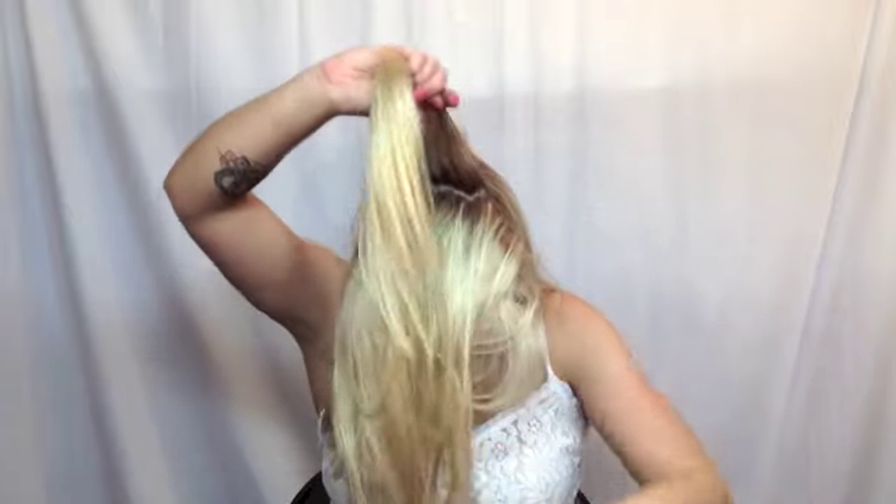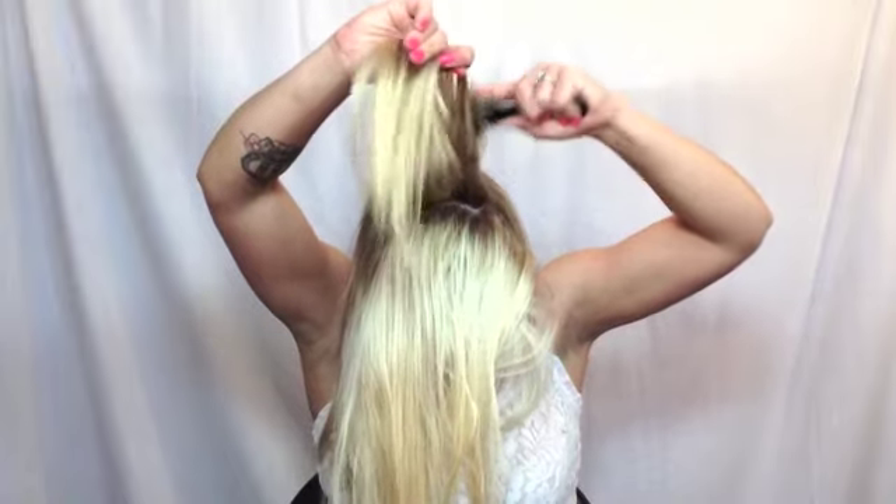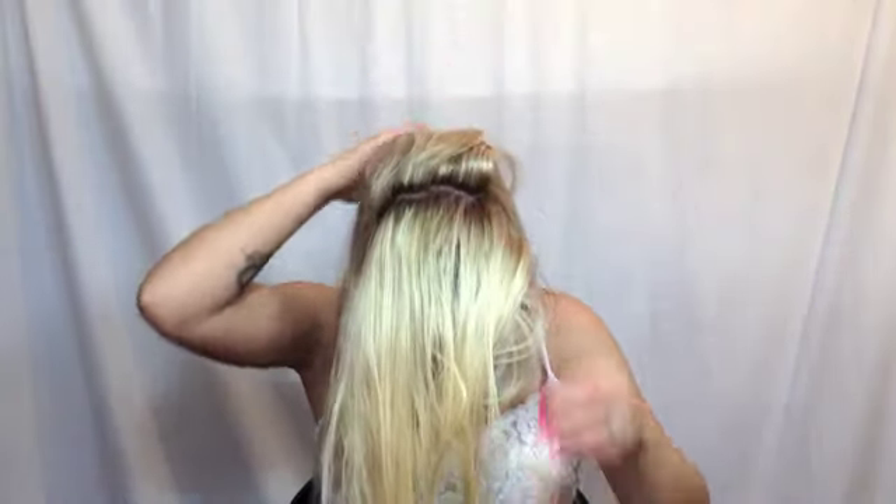I'm going to continue this until about halfway up because I don't want to do it right in front — so you're not going to see this big, huge, tangled rat's nest. You want it to look really soft and perfect, just like a Barbie.